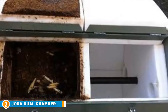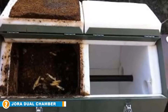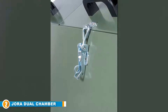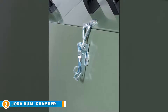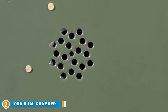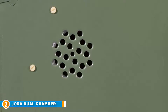Moving on to number two, we have the ZORÁ Dual Chamber Tumbling Composter. Large and durable, it is one of the largest tumbling bins on the market, perfect for large households looking to speed up the decomposition process in as little as two weeks. This sturdy composter is made from galvanized steel and weighs around 52 pounds. A wall mount is included to save floor space on your deck or patio, and it's fully enclosed and elevated, making it pest-resistant and reducing unwanted odors.